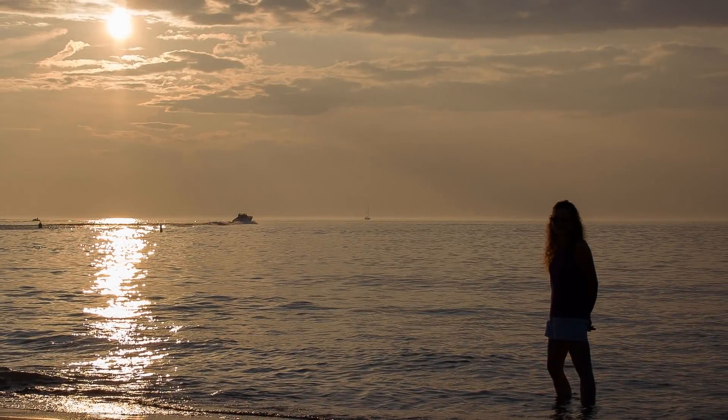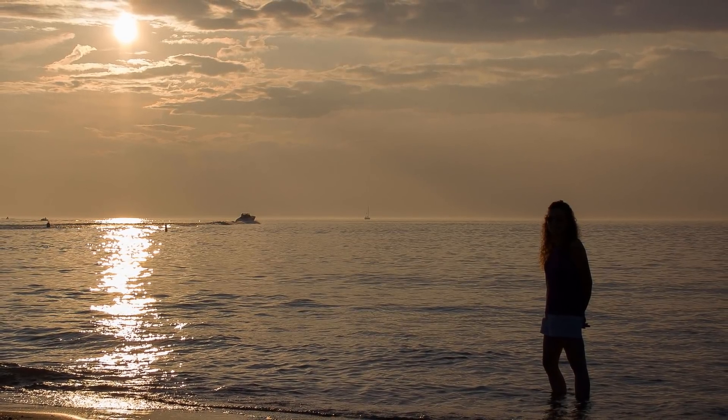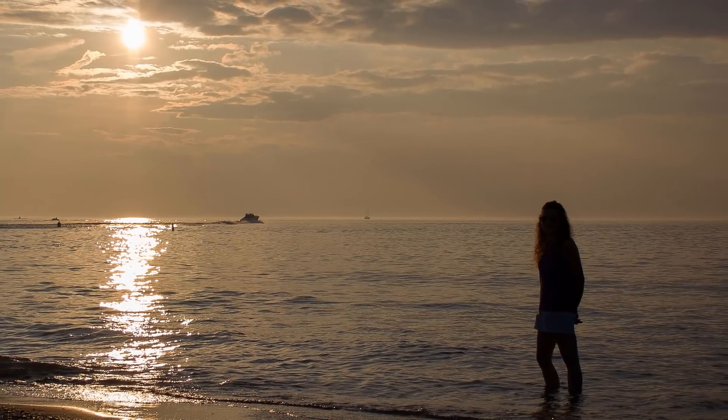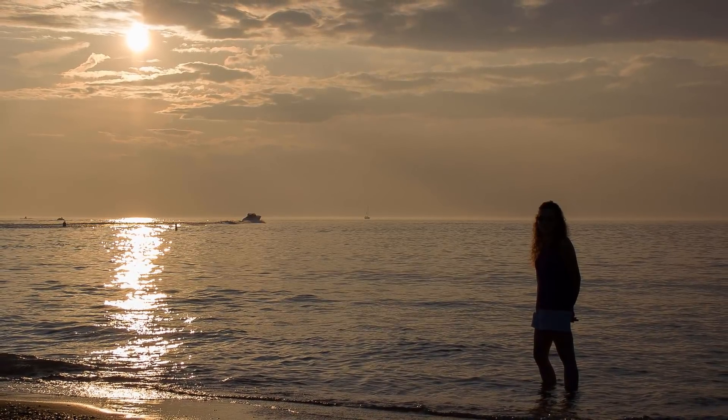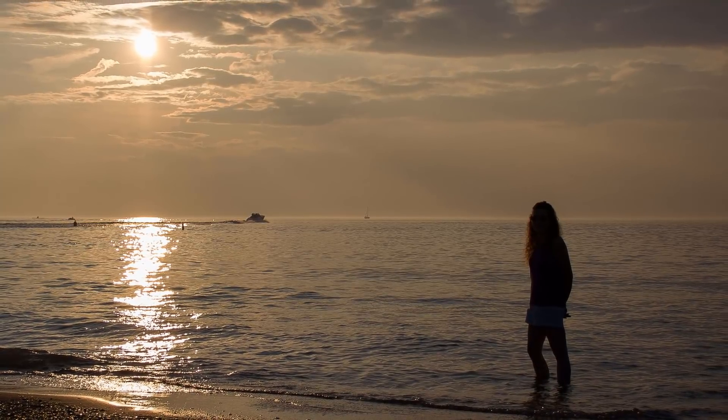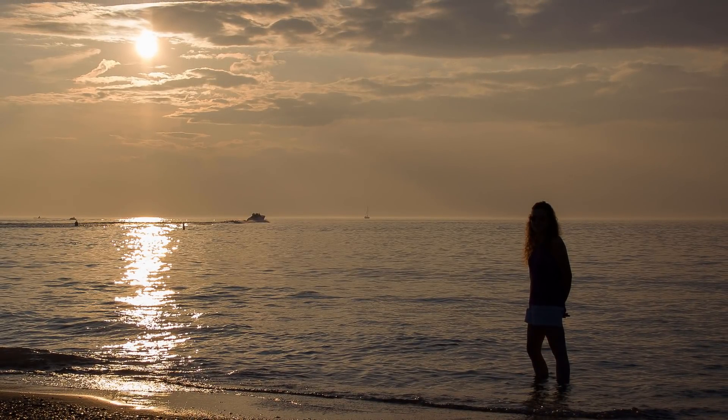Sunsets are one of the most widely photographed aspects of nature, yet our photos rarely do them justice. A sky once filled with rich golden hues often ends up looking cooler, more muted, and ultimately less interesting. In this video, I'll show you how to easily restore those vibrant reds, oranges, and yellows using a simple gradient map adjustment layer and a layer blend mode.